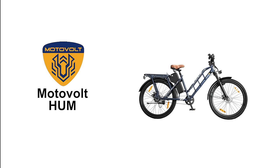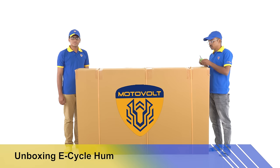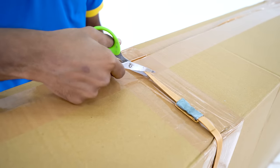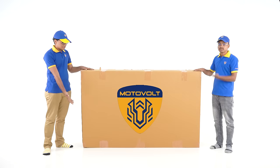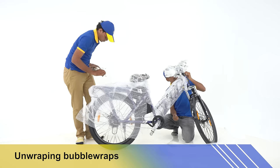Presenting Motorvolt Hum. Here we will show you how to unbox the Hum electric cycle. Cut the straps and open the box, then remove the adhesive tape and the bubble wrap carefully from the cycle.